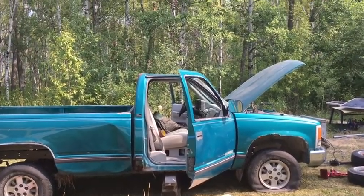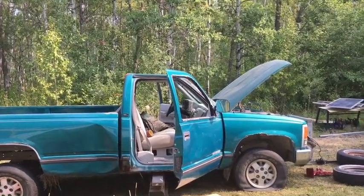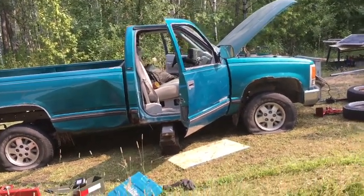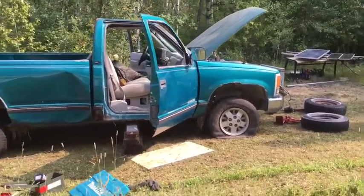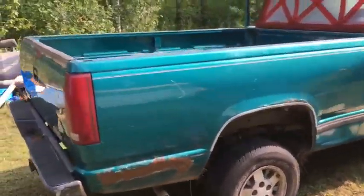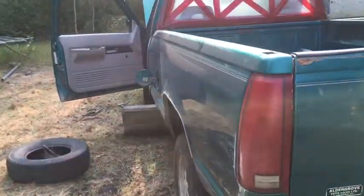What we have here today is a 93 GMC 1500. It's going to become a pickup box trailer. The story on this truck is that I bought it for a case of beer and used it to farm for a bit until I blew the motor. It's only got 345,000 clicks on it.